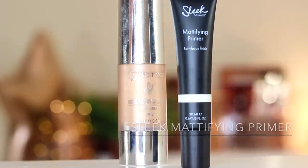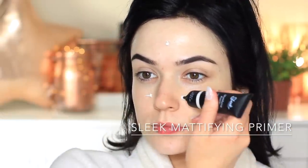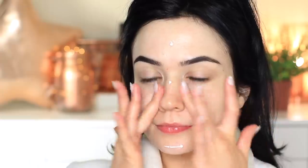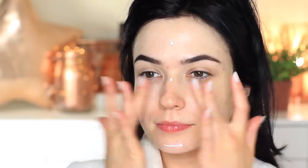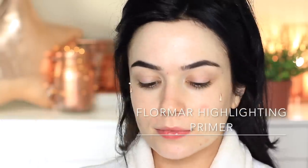With all our skincare out of the way we can now apply some primers for our makeup. I'm going to be using two different primers — one through the center of my face, which is a mattifying primer that creates a soft focus and gives the makeup something to grab hold of, mostly around my nose. The other primer is more of an illuminating one and I use this around the edge of my face to give the skin a really healthy glow.